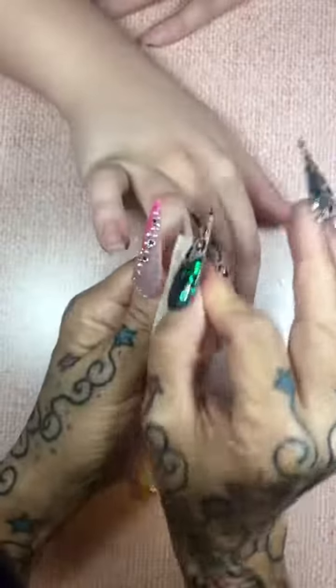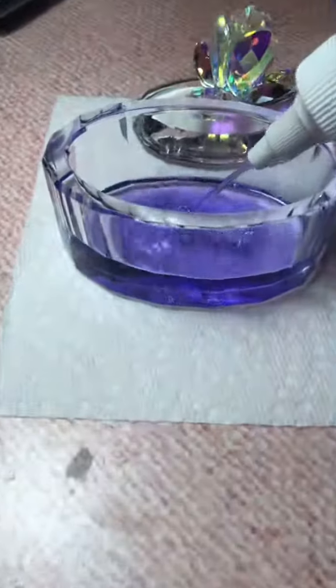I'm going to cleanse, dehydrate, and push her cuticles back a little bit more with 100% acetone. When I say push them back a little bit more, it's just because when the cuticles are wet, they go back easier, so you have that opportunity to push them back a little bit more.